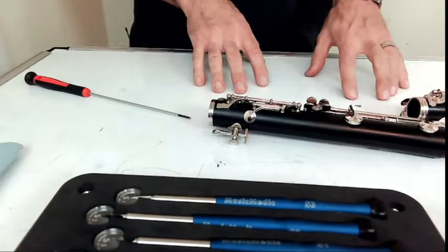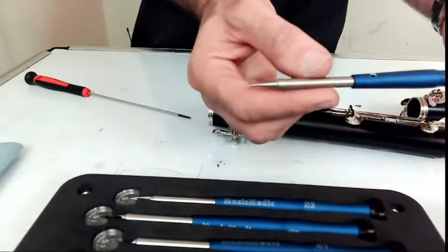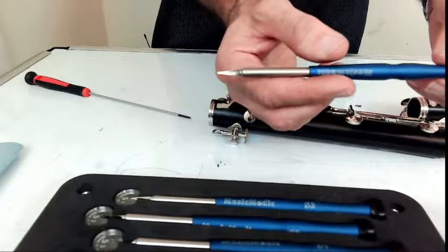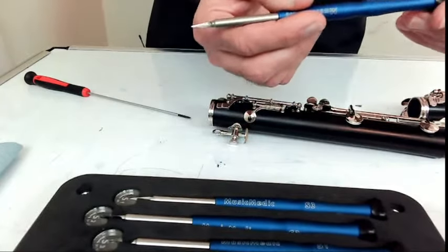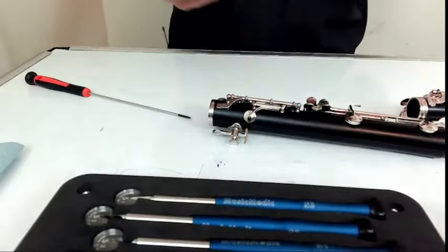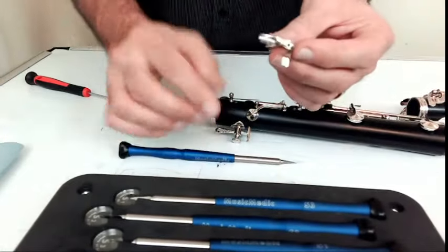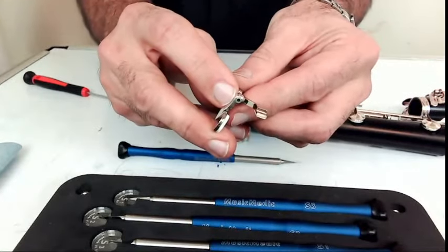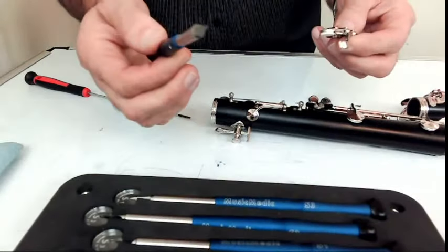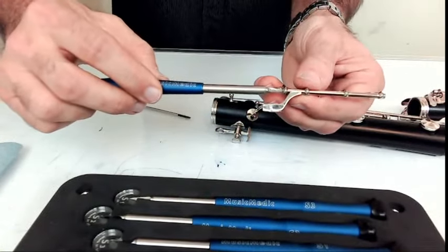I already checked the tapers on this. The reamer I'm going to be using is C2, which on our website is basically right in the middle of the Buffet era — so if you had something from the 90s or something like that, this would work. I'm going to take that key right off of there. If you look right inside, that little hole is where the pivot screw goes — it has a taper on it. I'm going to make sure that I'm parallel with the key itself.